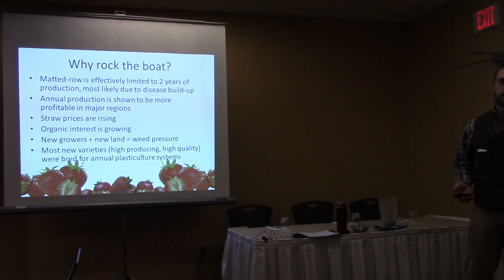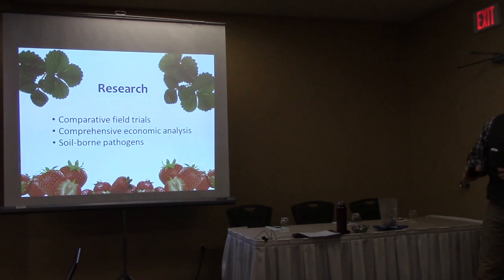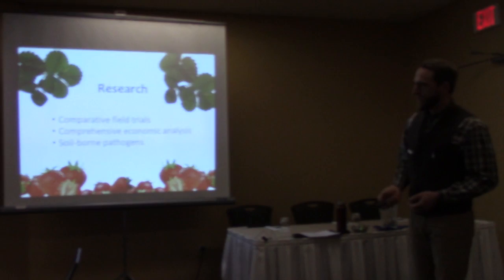That's the background and the impetus for the research. The research covers three things: field trials, economics, and soil-borne pathogens.